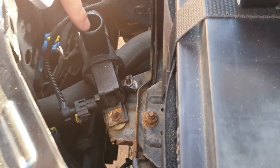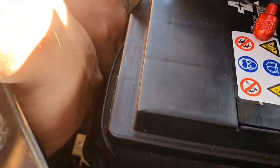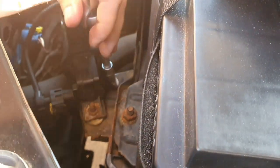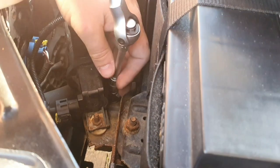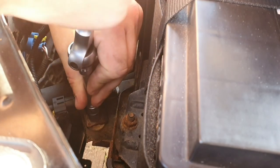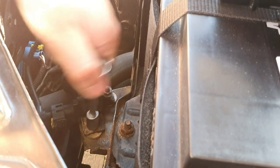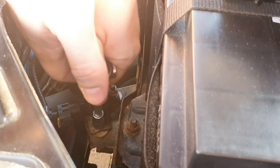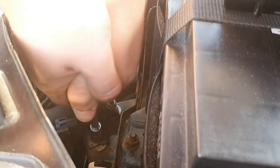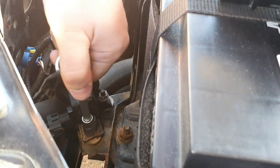Once you've taken the filter off the pipe, you want to take these bolts down here. They're not too bad — these are a 10 mil nut. Just loosen these off; this one might give me trouble. You'll probably want to get an extended bar. There we go — a little bit tricky on that one, it's rusty.